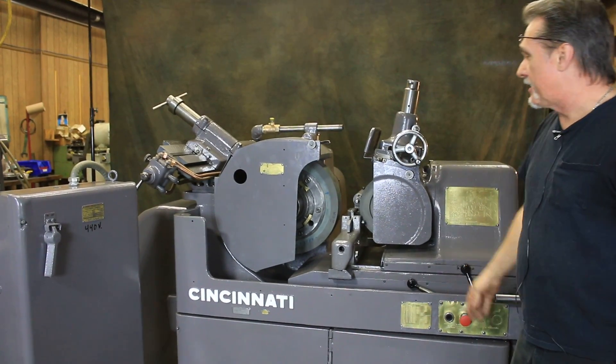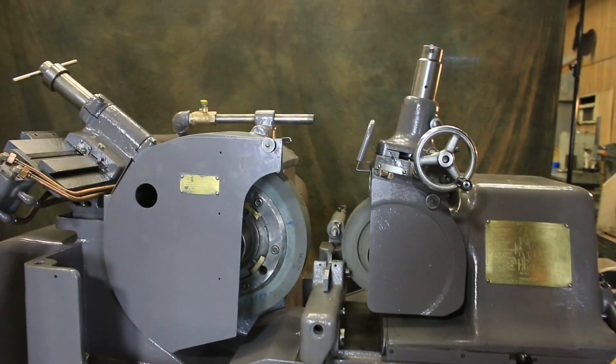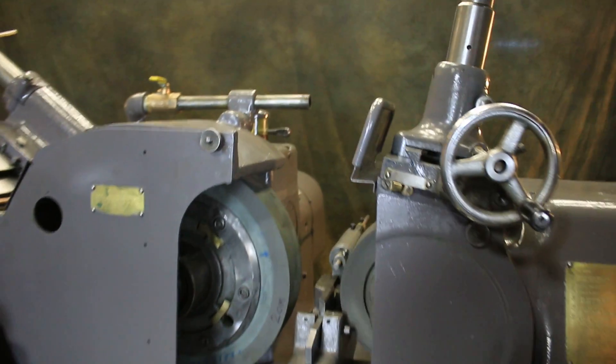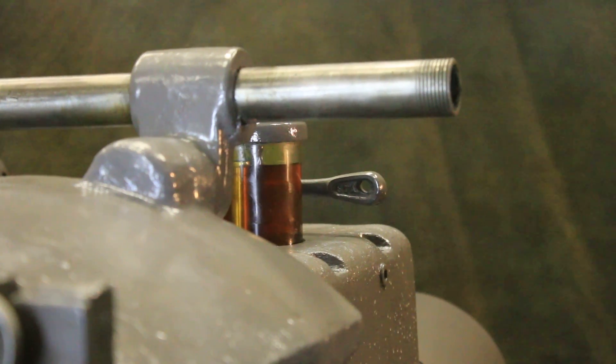That's the regulating wheel starting up. You can see the oil coming up in the sight glass — we probably have pressure by now. Give it another moment and the spindle starts right up.